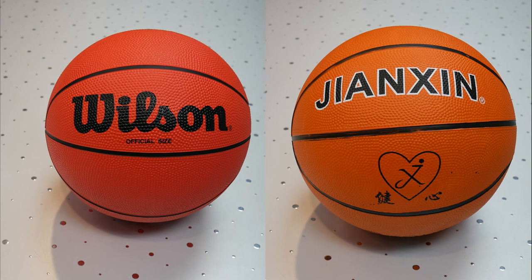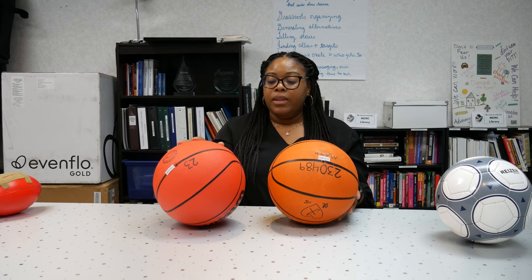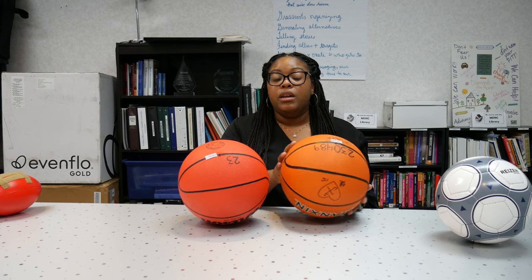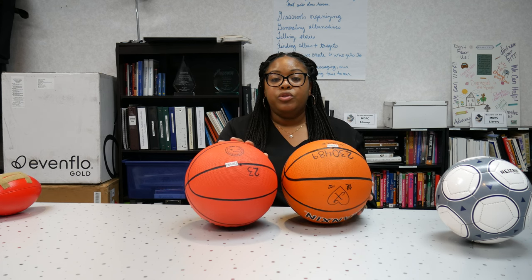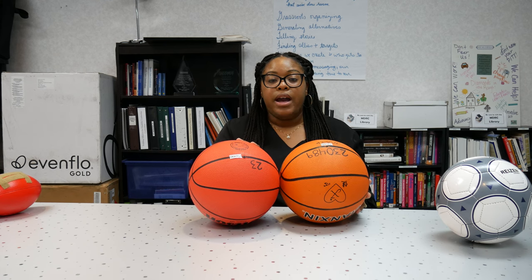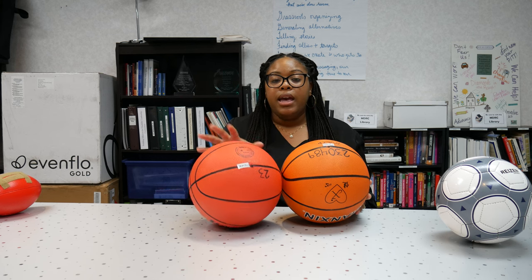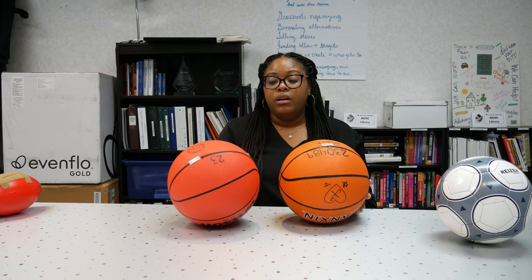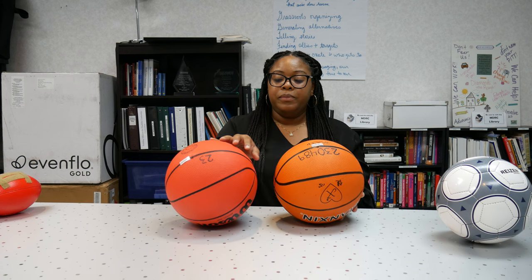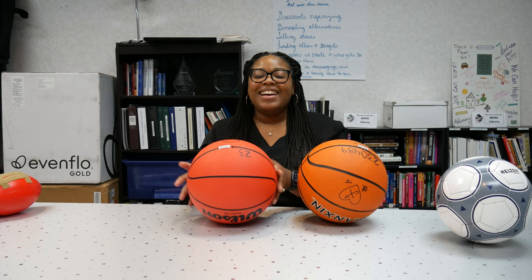We have two different basketballs here. One of the basketballs has bells and the other basketball has rattles in it. These can be used for shooting into the hoop, dribbling, or playing pass and catch. Those that are blind or have low vision can also participate in basketball activities, and the balls sound like this.